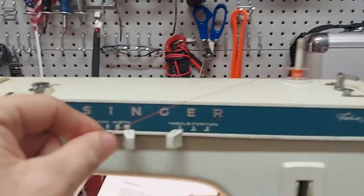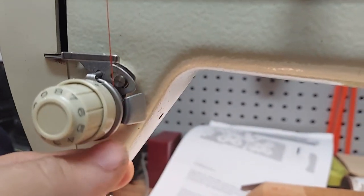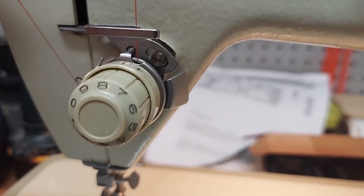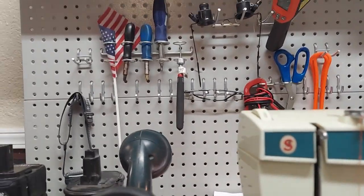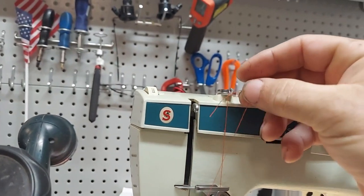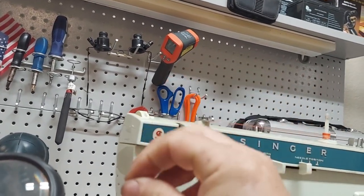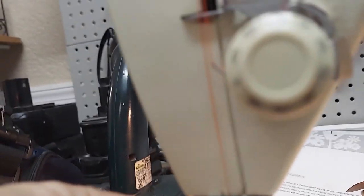I'm going to try to demonstrate how to thread the top portion of the machine. On this, you need to go down through that plate. You want to get behind that little arm, come up, and thread from right to left through the draw arm — the tension arm.